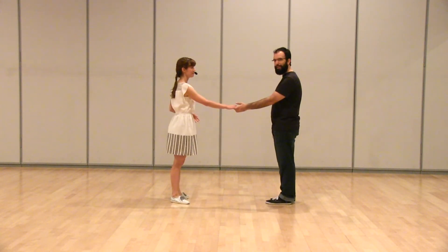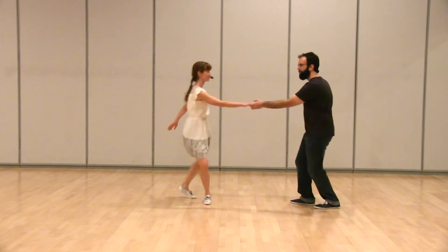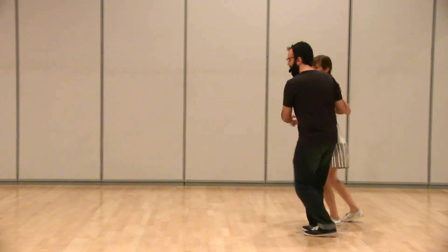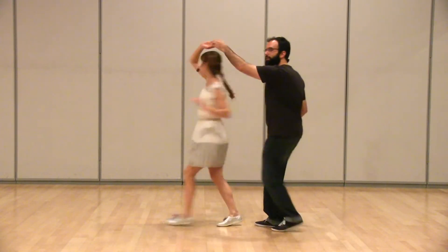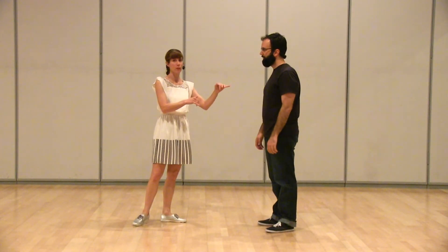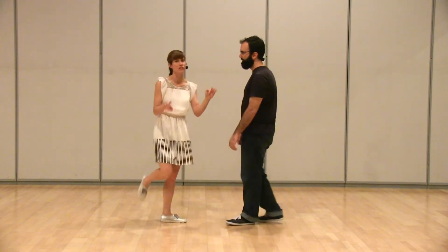Then we did a little eight count, six count pattern. We did a circle — that's eight counts — and then we did a six count tuck turn, just mixing those rhythms. That little sequence is probably one of the most common things I feel on the social dance floor: eight count circle to a six count tuck turn. Super fun.